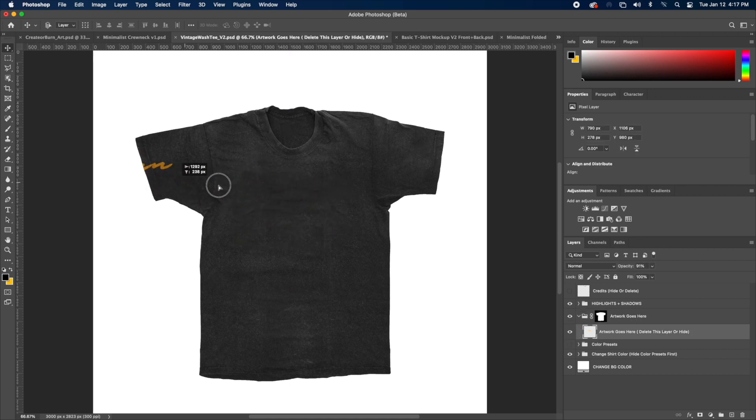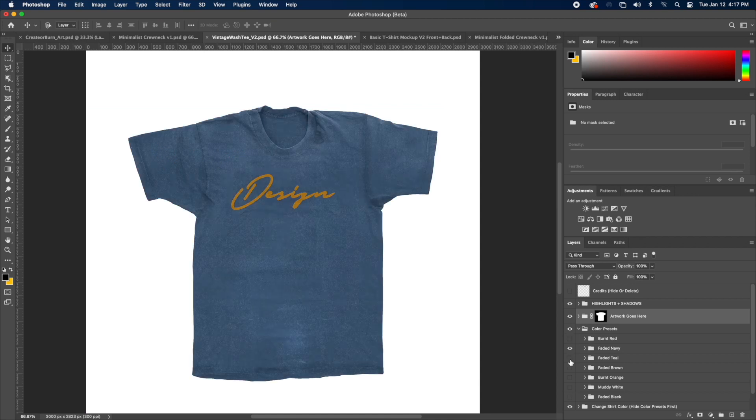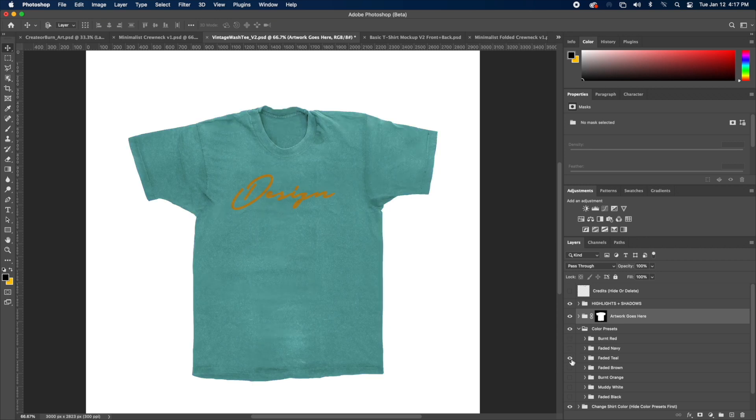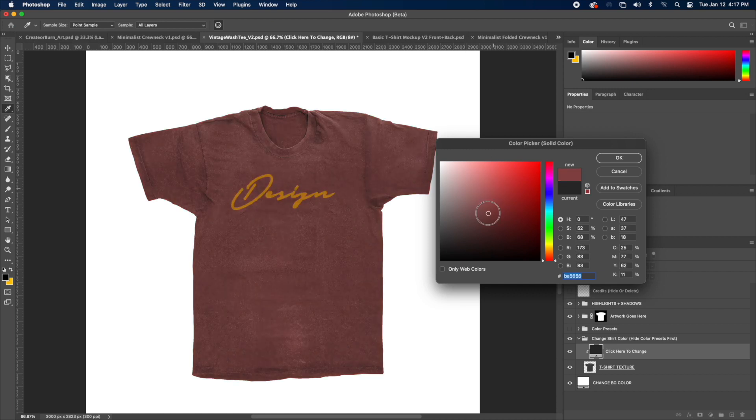As you can see, we have this artwork which is just text. This mock-up is a little bit more advanced because it does have color presets. If you toggle these on, you can see what I'm saying — you can literally just choose a preset and it's done for you. But if you really want full control, you can literally just go to the 'change shirt color' group, click on the color, and you can change it to any color.